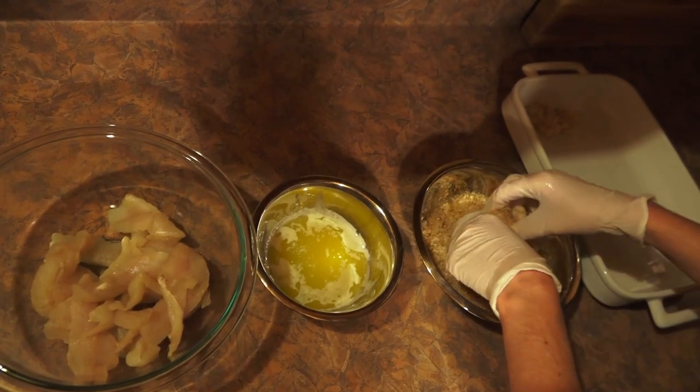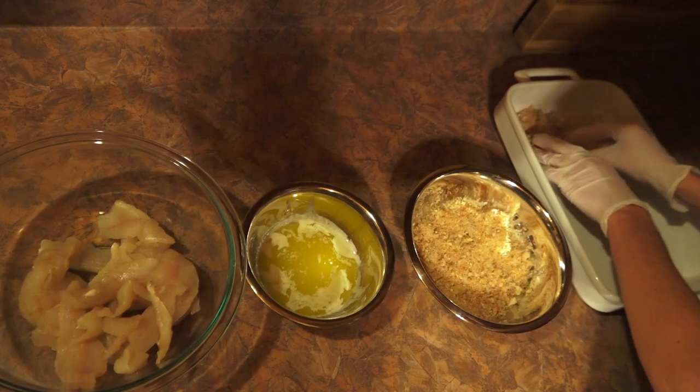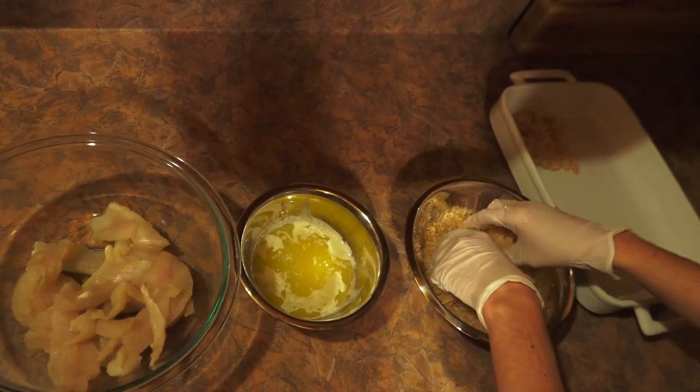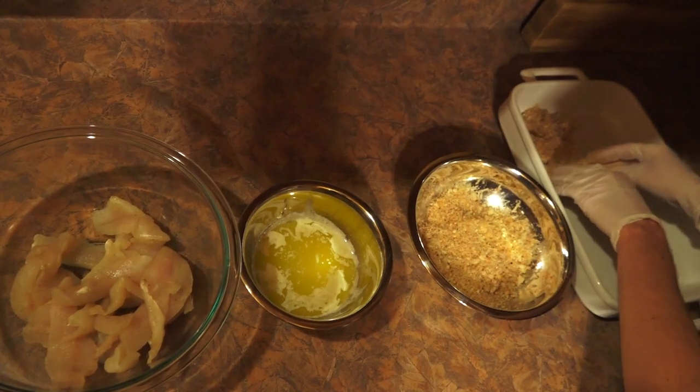This recipe actually came from — sometimes you'll see in the ice fishing videos — John's friend Brad. His wife found this recipe and they shared it with us. And this is personally my favorite way to prepare the fish that we catch.